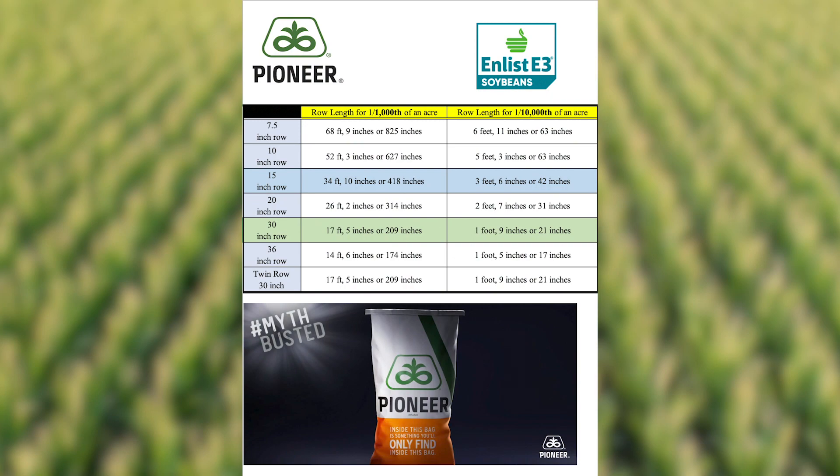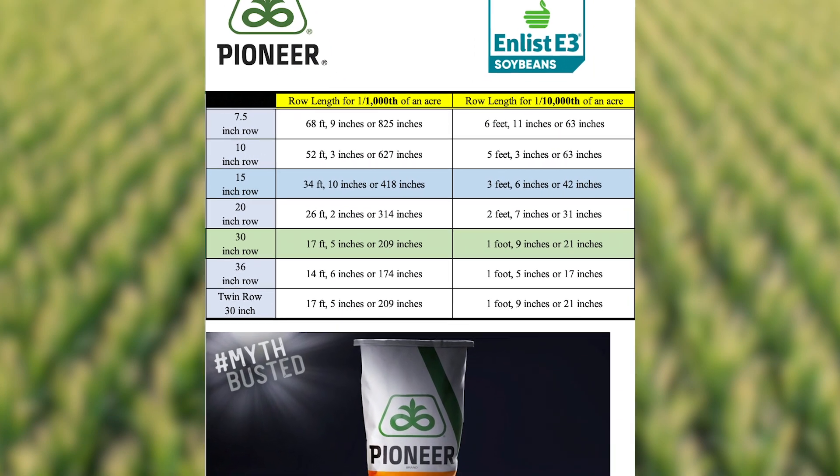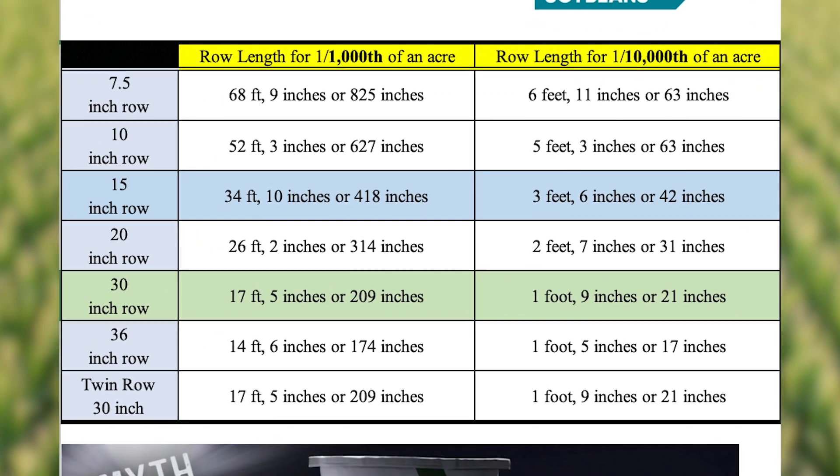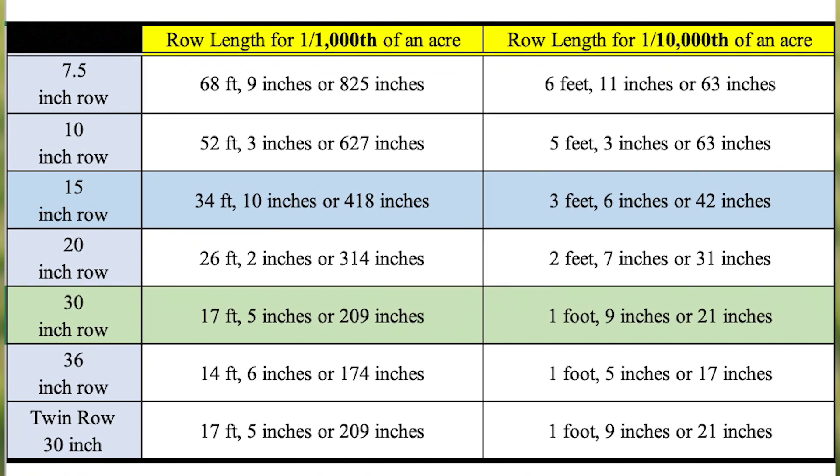What you want to do when you come out to a soybean field is remember 1 ten-thousandths of an acre. So 21 inches in 30-inch rows is 1 ten-thousandths of an acre. Now in soybeans, 21 inches is not that long really, and you can have a lot of variability. So I like to double that to 42 inches.